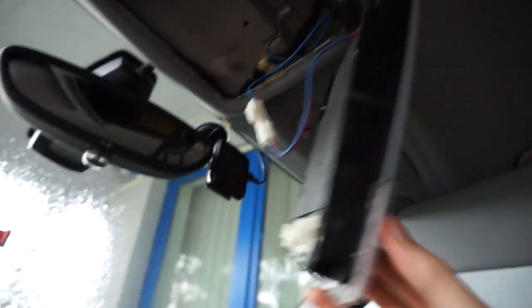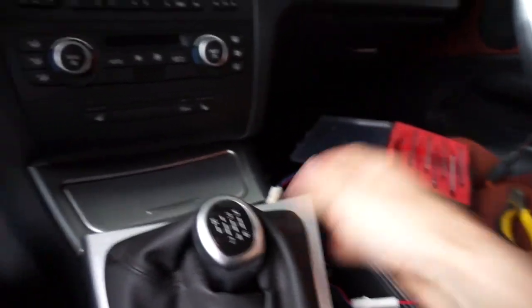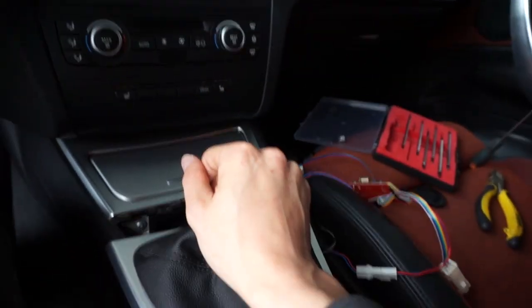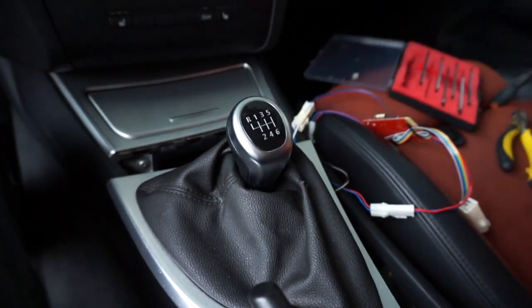Right now I have to put everything back together and place this device securely here. Thank you for watching, I hope you like my installation in this BMW E87. If you have any comments, just leave them below the video. See you soon!